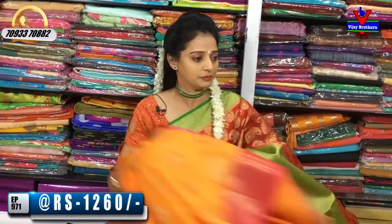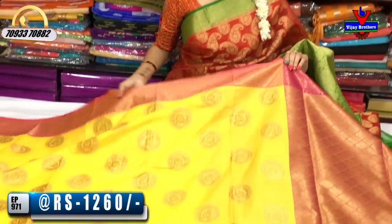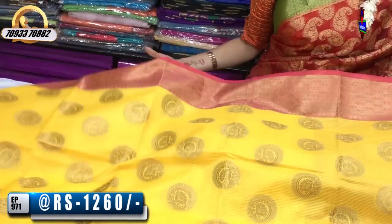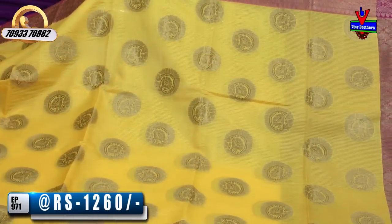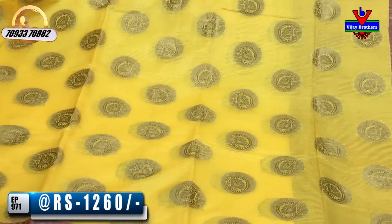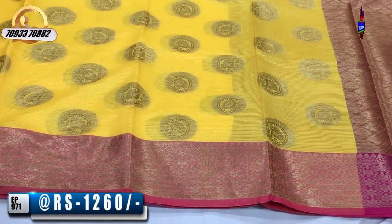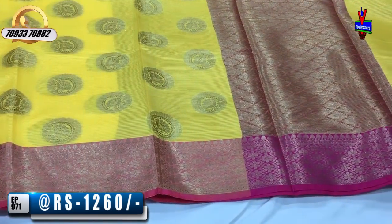I will show you another color — yellow with pink. There is also a color choice at Vijay Brothers. I have different designs. There are also different color choices in the Pellipattu Saries. The exclusive designer saries are pure materials.